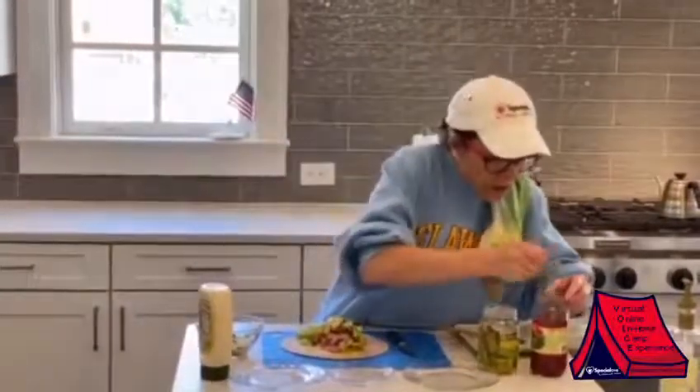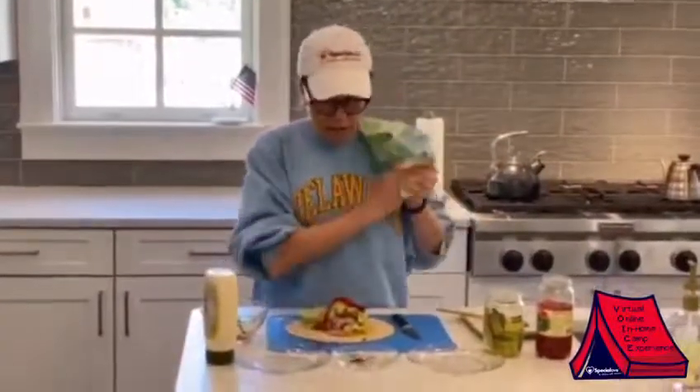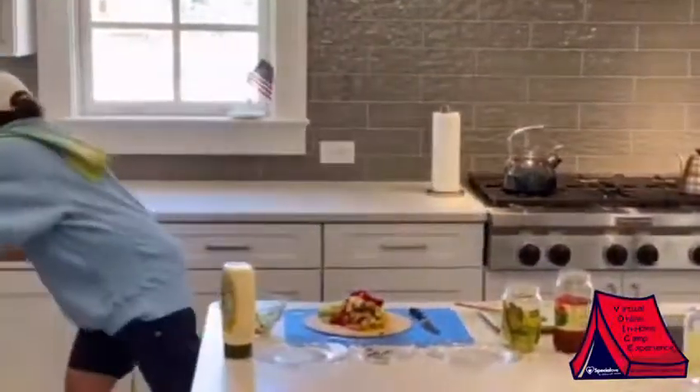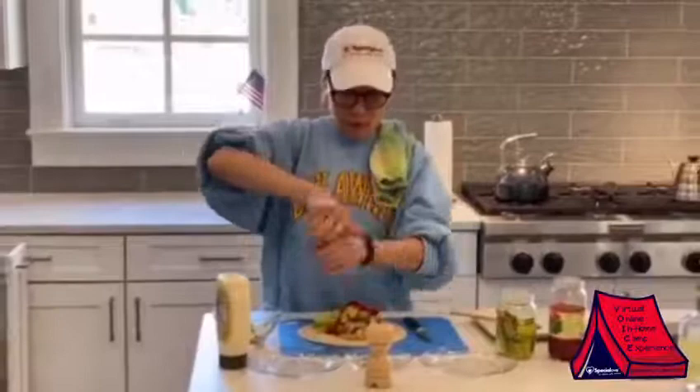And the crowning achievement — maybe some roasted red peppers. Oh my heavens, will this ever ever wrap. Salt and pepper are key to any sandwich, not just the wrap. So make sure you salt and pepper.